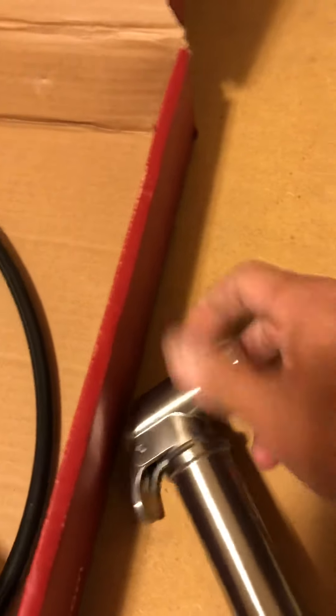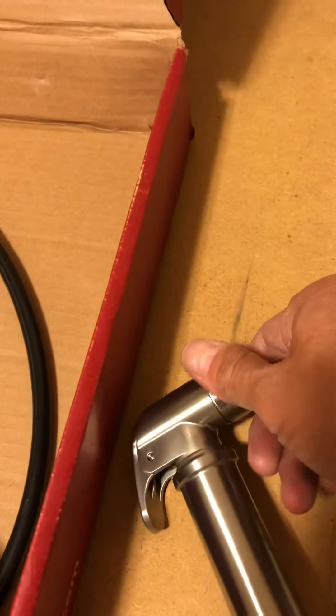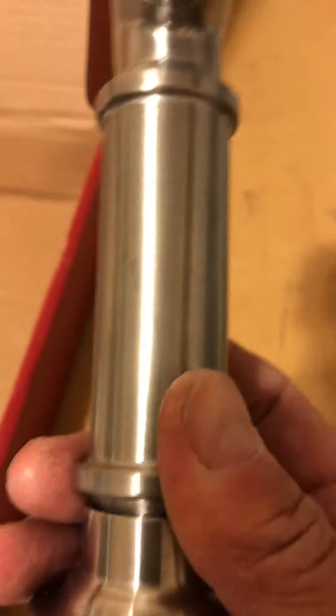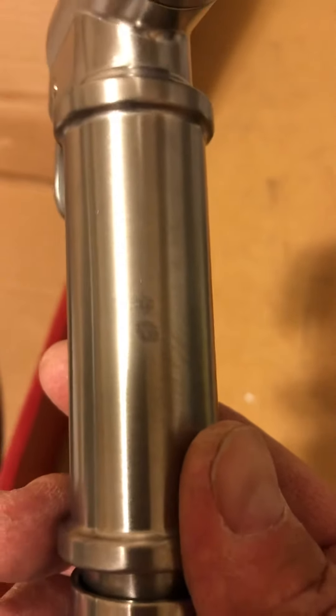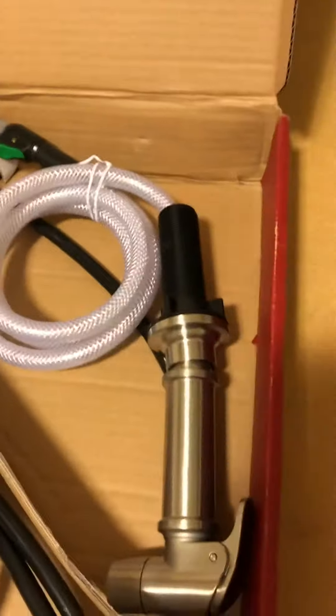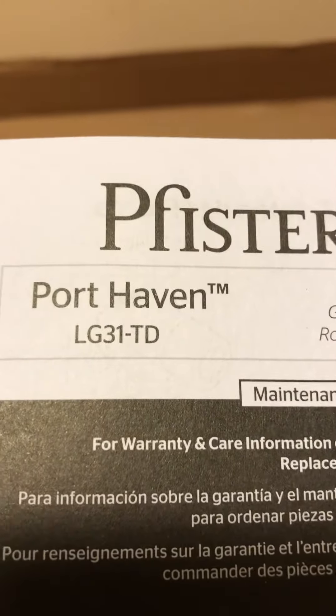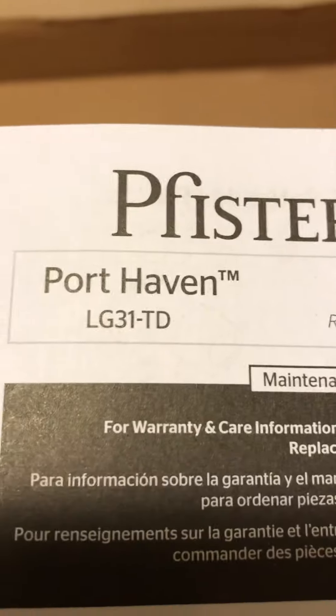For such a nice faucet, my take is that the spray handle is just a lightweight, very basic design. We've had some pretty nice faucets in our house and it's interesting they would do that with this faucet, but we'll see how it goes. Again, this is the Price Pfister Port Haven, model LG 31-TD. Thanks for watching.